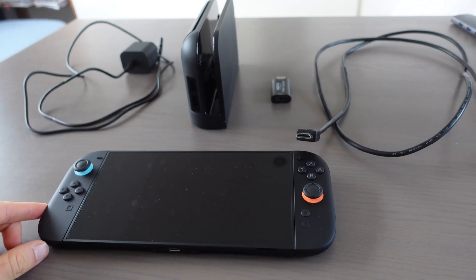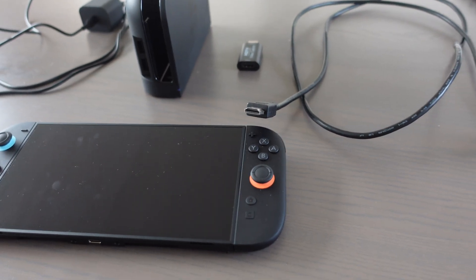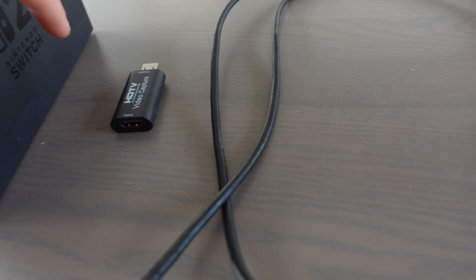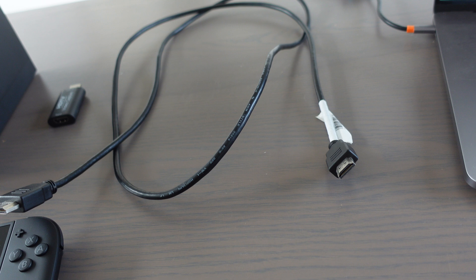In this video, I'm going to show you how to connect your Nintendo Switch 2 to your MacBook. So the first thing — what do you need? You need a Nintendo Switch 2, a Nintendo Switch 2 adapter, a Nintendo Switch 2 dock, a video capture card, and you also need the HDMI cable.